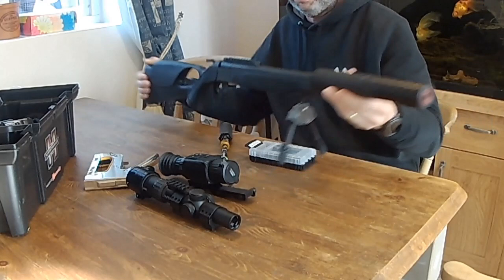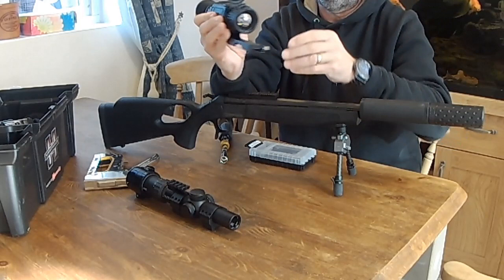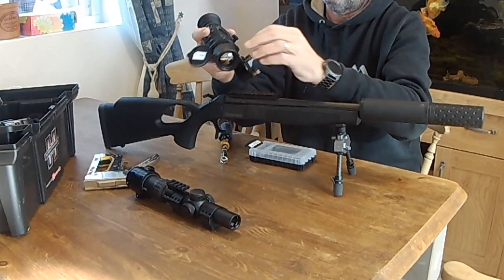Today we're going to put a Hik Thunder rifle scope on there — that's a thermal rifle scope. Nice compact unit, it's well built, with a lovely little flip cover and a 35mm front lens. And it comes with a spring-loaded, well-made rail, so you don't have to buy an extra rail — an actual night vision unit that comes with its own rail.